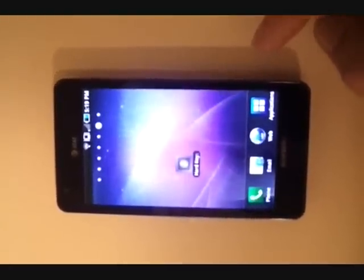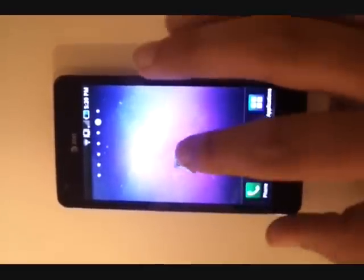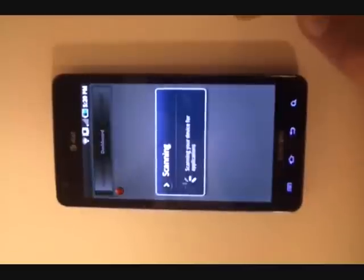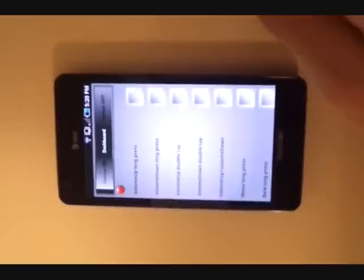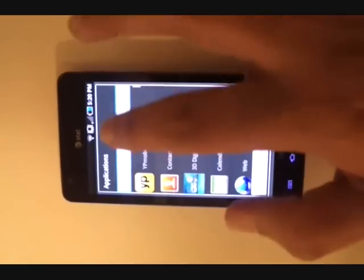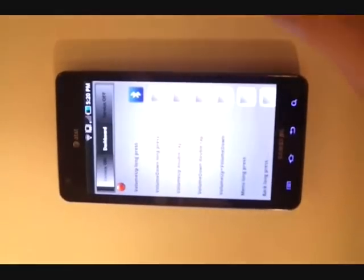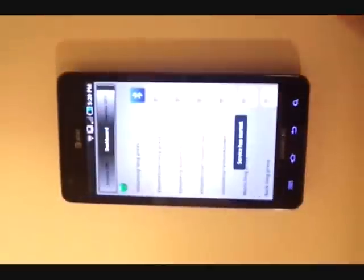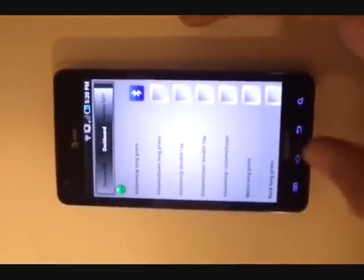For the first example, we are going to configure the Bluetooth application to one of the hard key triggers. I'm going to launch the application — it scans all the applications on the device. Configuration is pretty intuitive: you click on the icon next to volume up long press and type Bluetooth. It's right there.